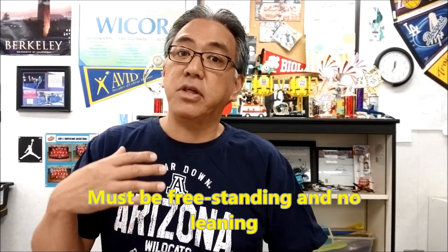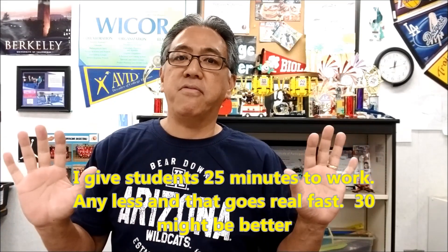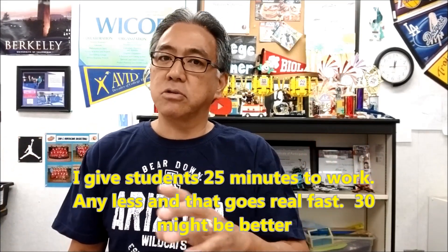I give them 25 minutes to work on this tower. As soon as it hits zero, I say stop — move away from your towers. Then I walk around each tower and have the team member put the ball on so I don't get accused of making it fall. If it stays up, I use my yardstick and measure it. I'll usually have a student be my writer, and I'll say: write down this number because it's my new record. I go around the entire room until we get that winning tower.